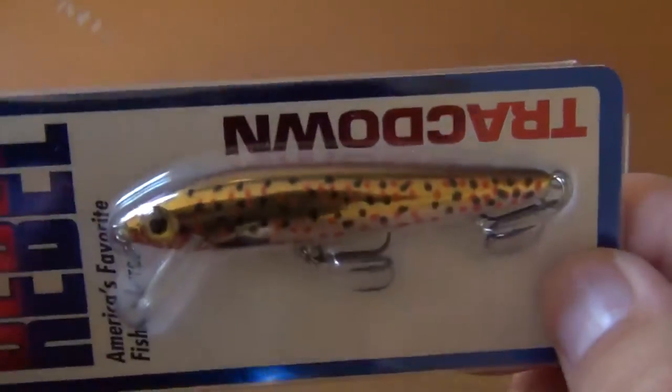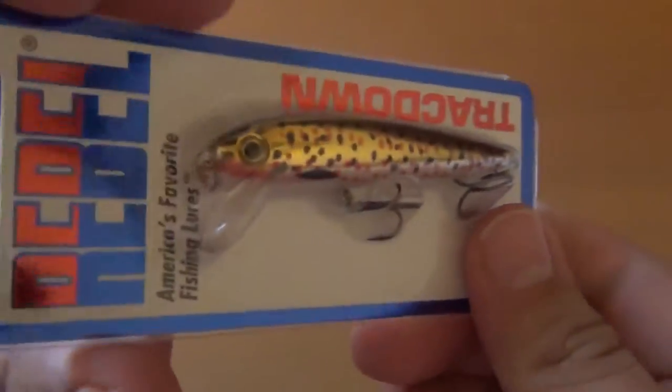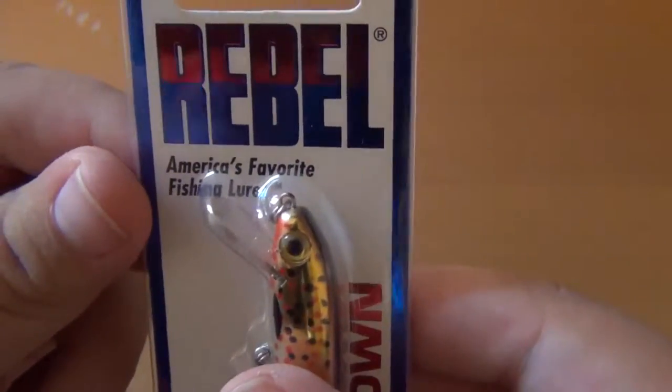That's what it looks like — nice spotted and gold, with two hooks here: one in the middle and one in the back. And of course a little lip there. And it's billed as America's favorite fishing lure.